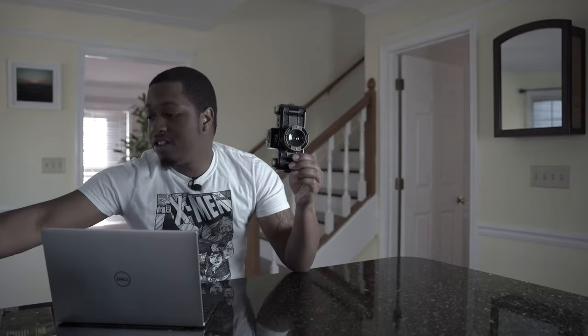All right, you guys — today we are going to play a little game of 'same but different.'